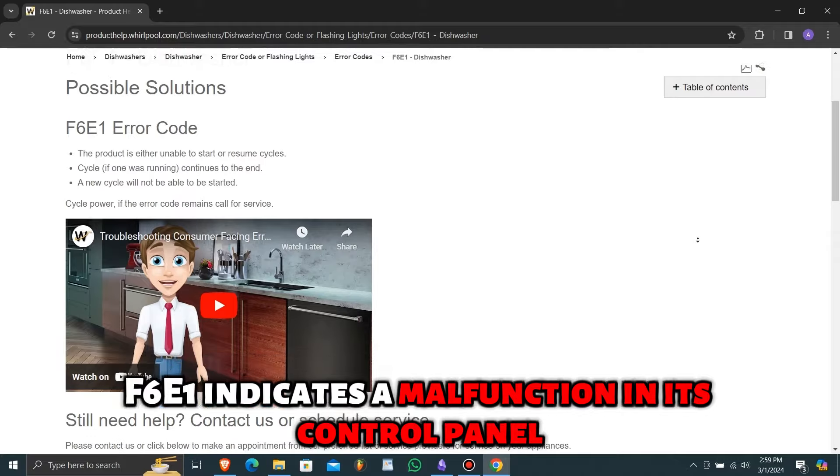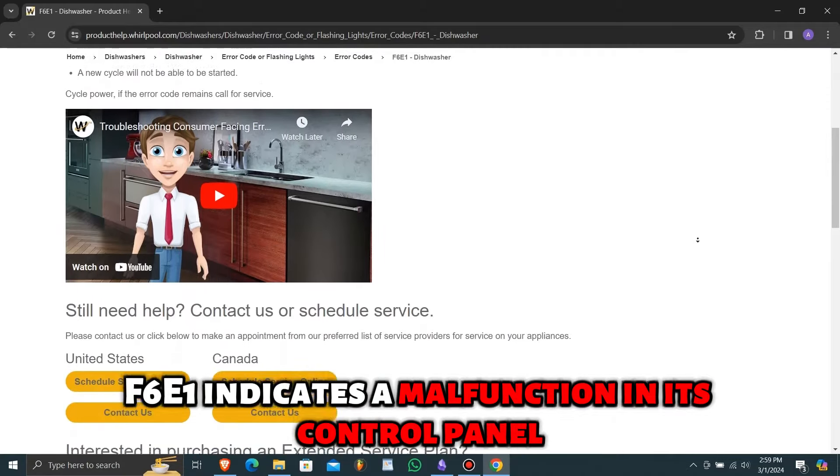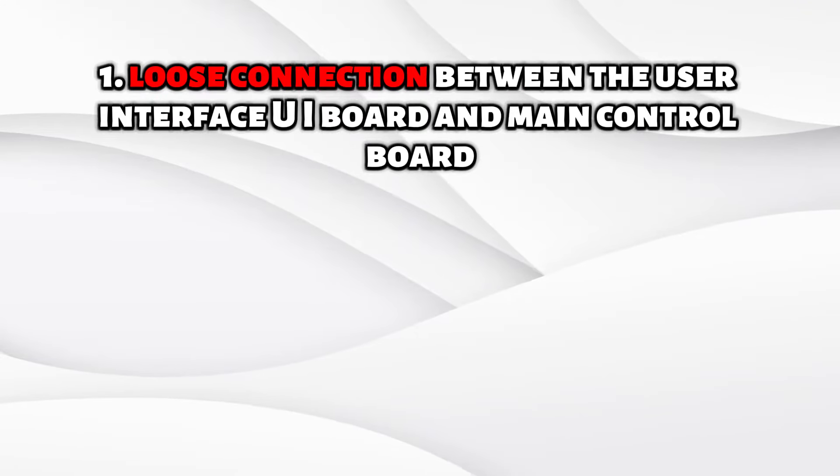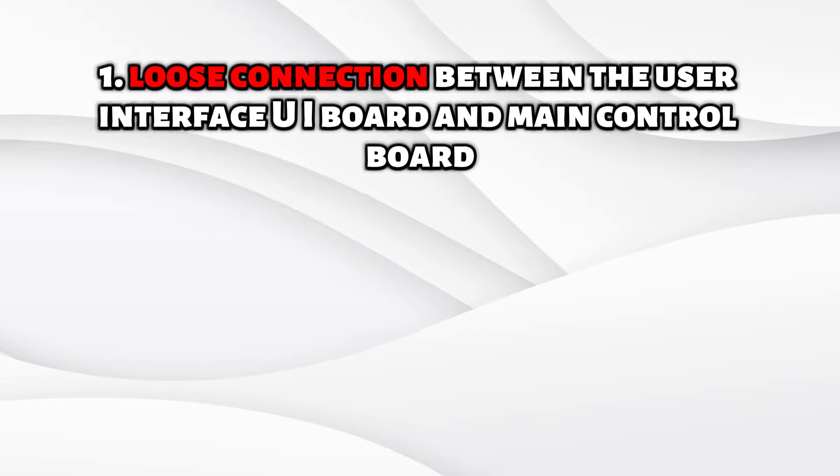But first, what does error F6E1 mean? A Whirlpool Dishwasher displaying error code F6E1 indicates a malfunction in its control panel. The following are some of the common causes of the error.